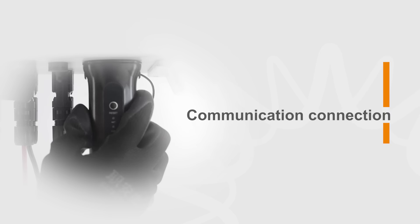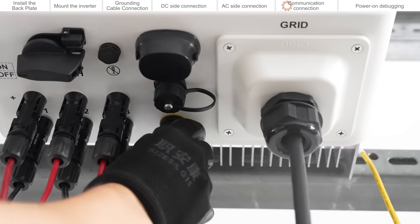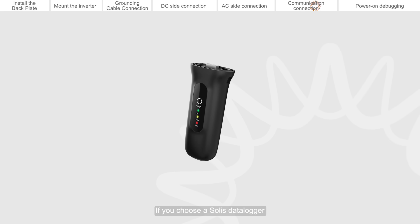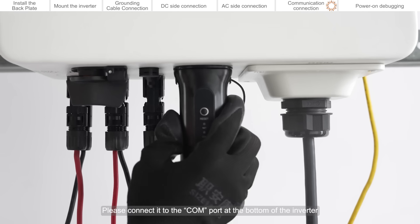Communication connection. Plug the CT cable into the port. Connect the RS485 cable to the DRM port. If you choose a Solis data logger, please connect it to the CALM port at the bottom of the inverter.